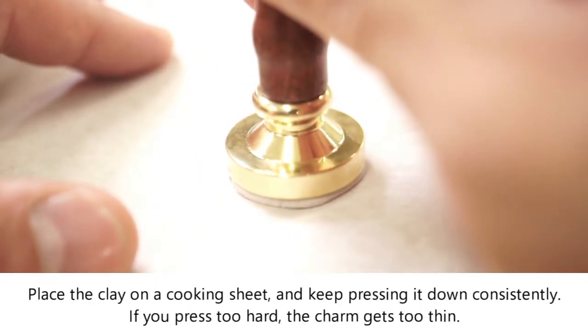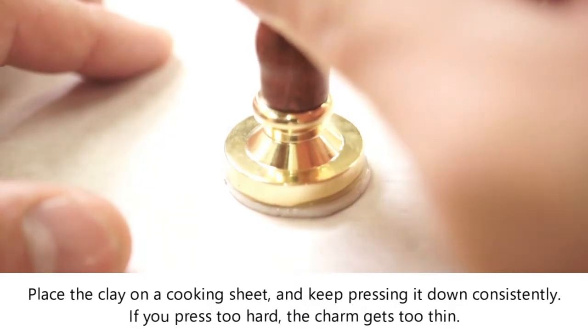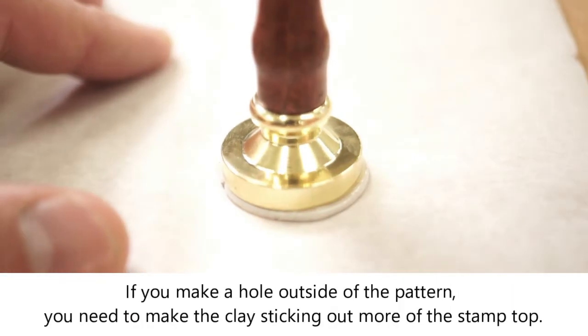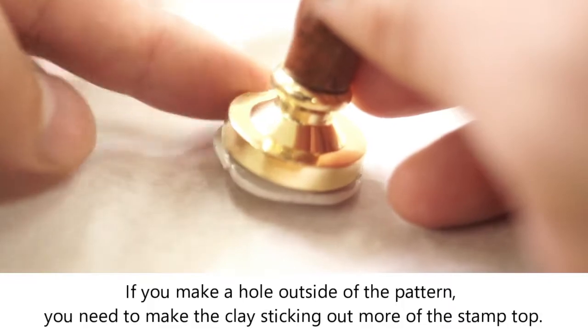Place the clay on a cooking sheet and keep pressing it down consistently. If you press too hard, the charm gets too thin. If you want to make a hole outside of the pattern, you need to make the clay stick out more from the stamp top.